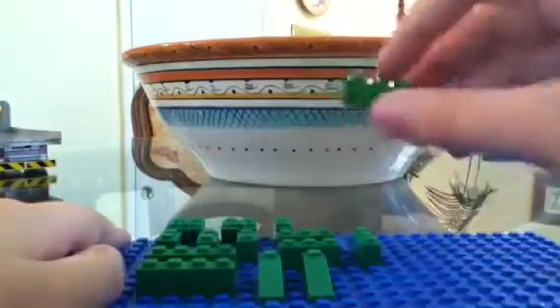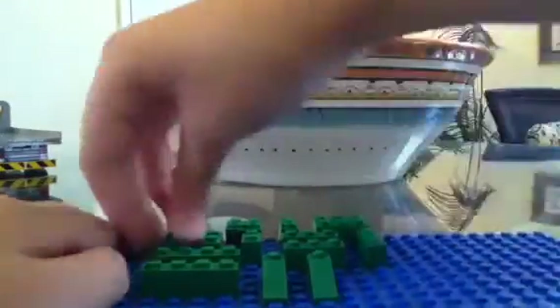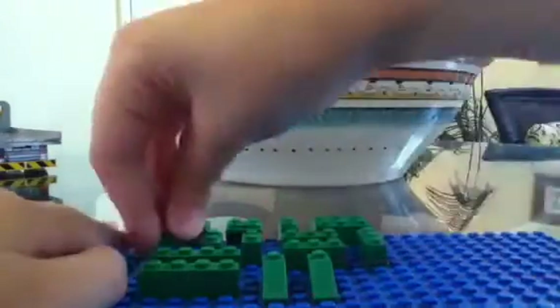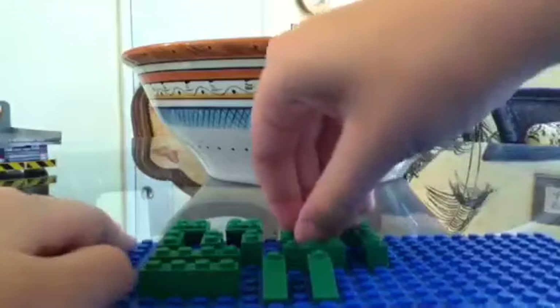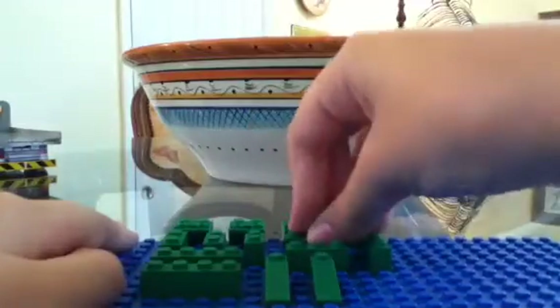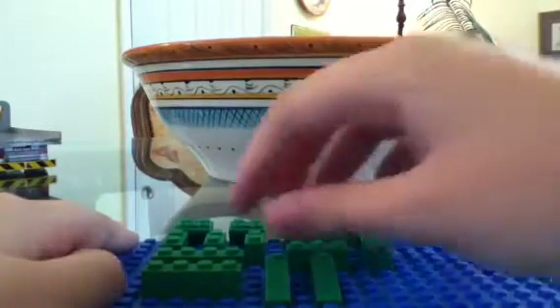You're going to need a two by three. Preferably all of these in green. You need three one by twos. And again, this is just the bottom base, not the roof part. That, you're not going to need all green. The one by three — I mean two one by threes — actually three.